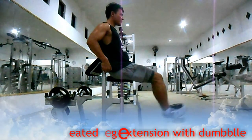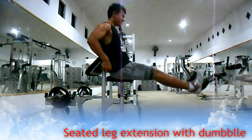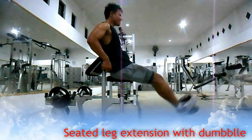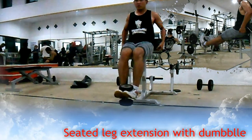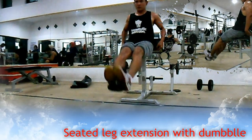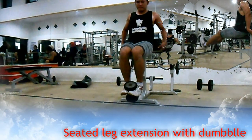Pertama, seated leg extension with dumbbell. Melatih otot kaki bagian paha depan Anda atau quad. Seperti halnya gerakan leg extension namun dengan pemberat menggunakan dumbbell di ujung kaki Anda. Buang nafas saat posisi kaki lurus, serta tarik nafas saat posisi kaki netral. Lakukan 3 set dengan 8-12 repetisi di setiap setnya.